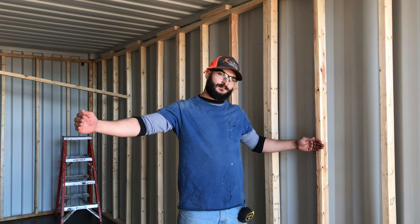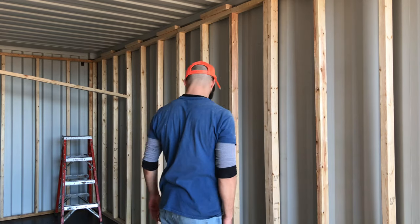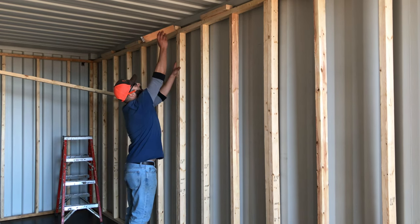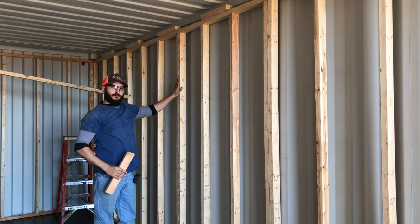We use 2x3 to maximize the space, and we have each stud on a 16 inch center. We have a header placed above, so the ceiling joists will align perfectly with the stud.